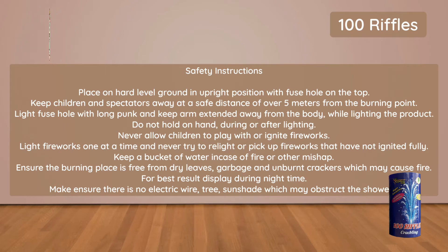Do not hold in hand during or after lighting. Never allow children to play with or ignite fireworks. Light fireworks one at a time and never try to relight or pick up fireworks that have not ignited fully.